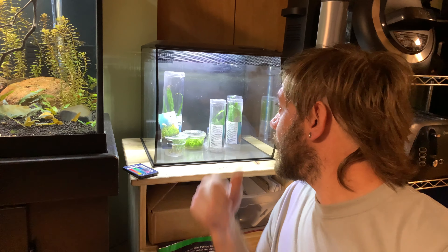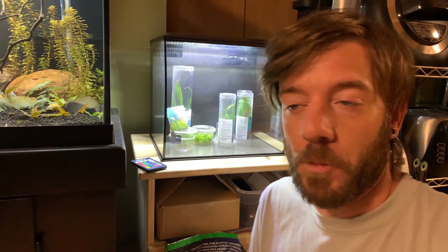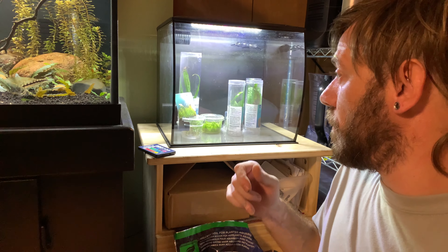What's up gurus? So we're going to finally set this guy up. I'm going to run through this pretty quick versus the other one, but we got another nine-gallon Fluval Flex.